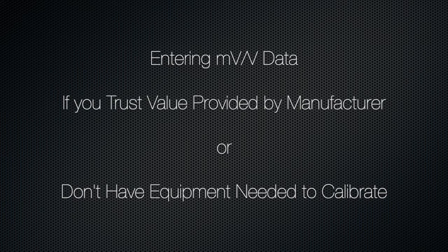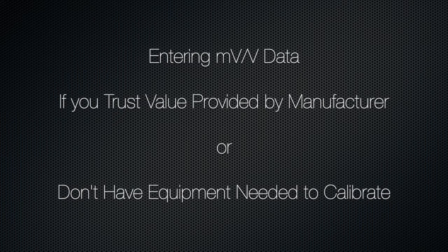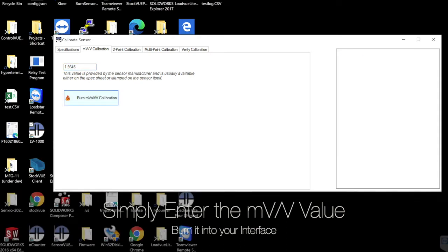If you have the millivolt per volt values provided by the manufacturer and you trust them, you can simply enter these values in the calibration utility. Enter the value and click Burn MV/V Calibration. You will see the new burnt values.